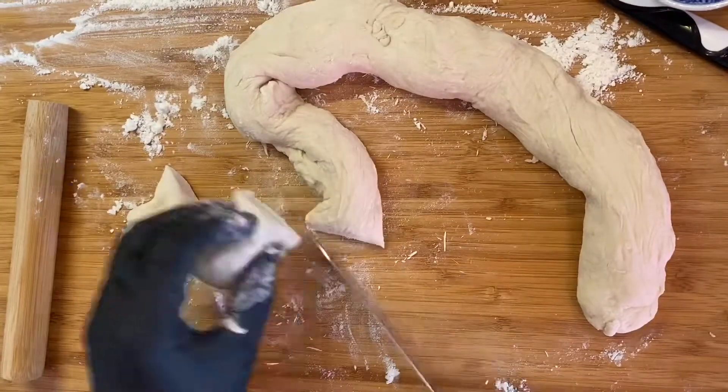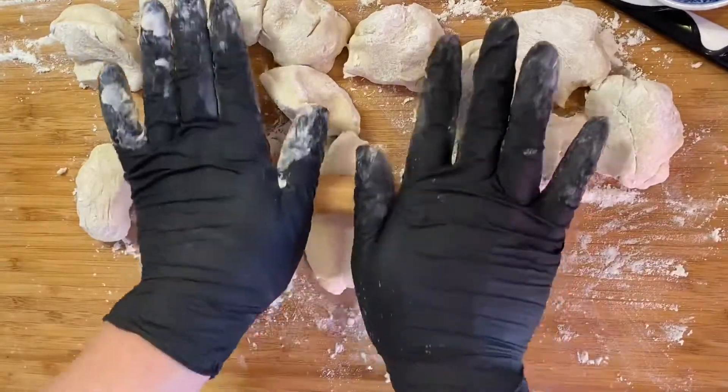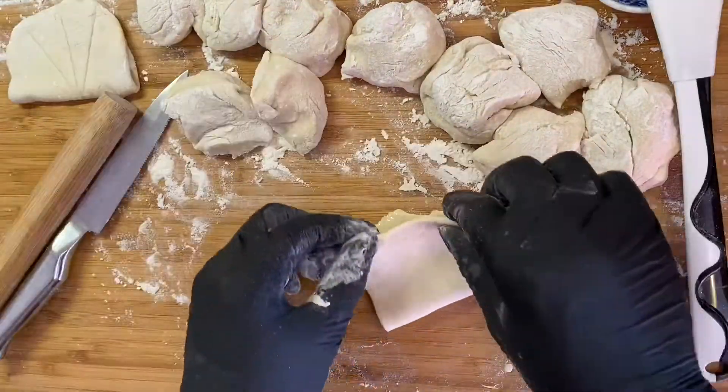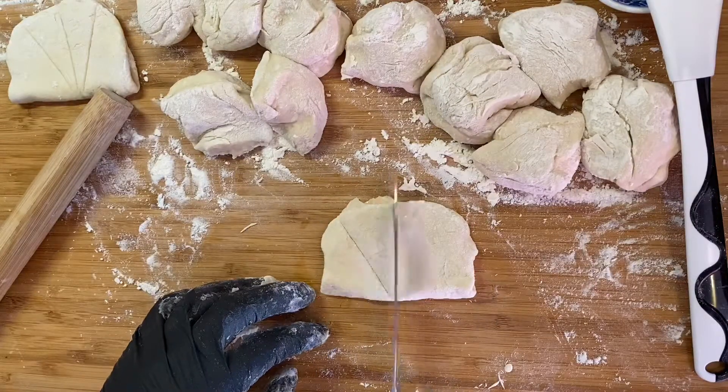Then cut it and shape it. Apply some oil and dust with some flour. Fold it and shape it.